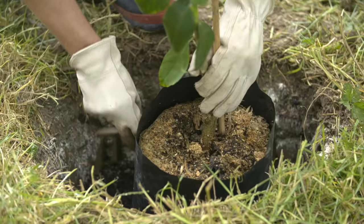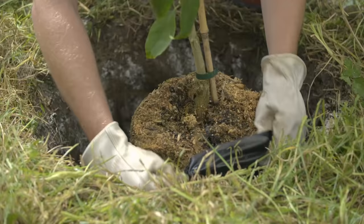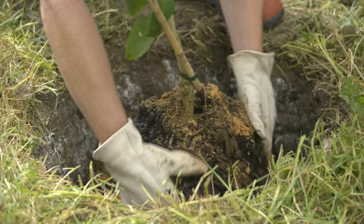Cut the bag — careful not to damage any of the roots. As you can see, this one's quite loose. But if it is root bound, just give it a little bit of a squeeze and loosen up some of the roots on the edge.